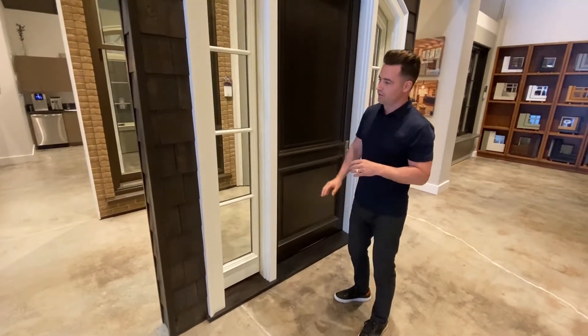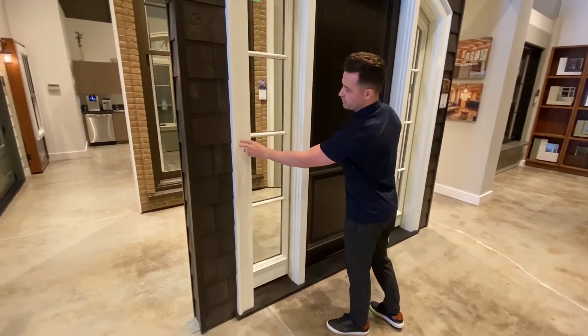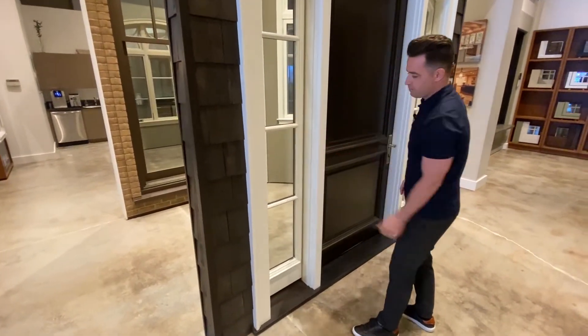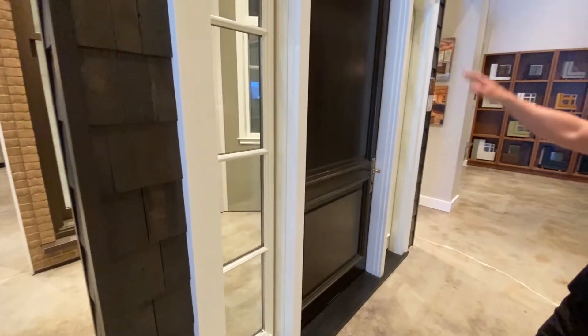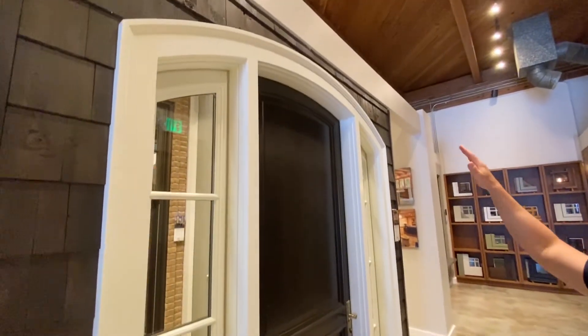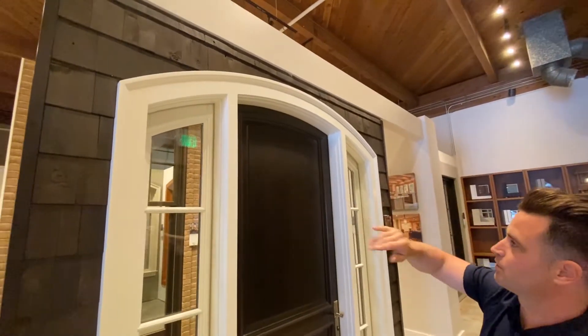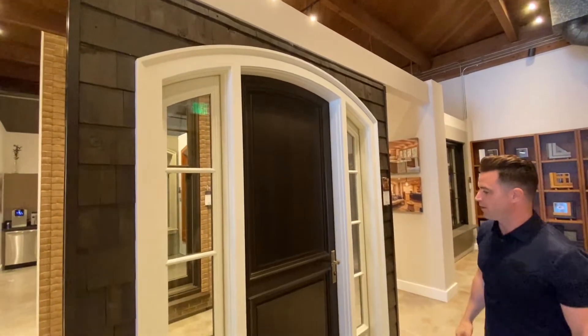We've got a flat casing with a back band, some really nice traditional detailing, as well as ovalo divided light bars on the side lights. You can see the radius top that we've done on this door, which carries through consistently across the side lights and the center door panel.